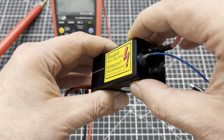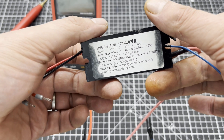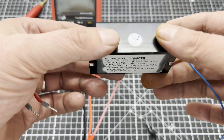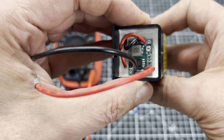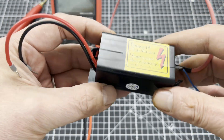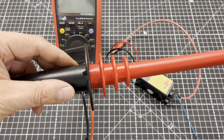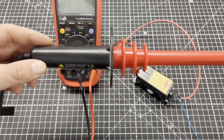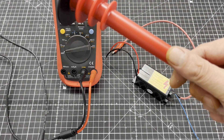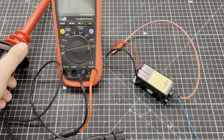Here you can see the high voltage generator that I used for the Krux tube. According to the data label, the maximum output voltage is 10 kV with a maximum current of 100 microamps. The output voltage can be adjusted via a tiny potentiometer. Since I still want to stay alive for a while and want to do more high voltage experiments in the future, I bought a high voltage probe. It can be connected directly to a multimeter. The ratio is 1000 to 1, which means that 1000 volts of high voltage are displayed as 1 volt on the multimeter.